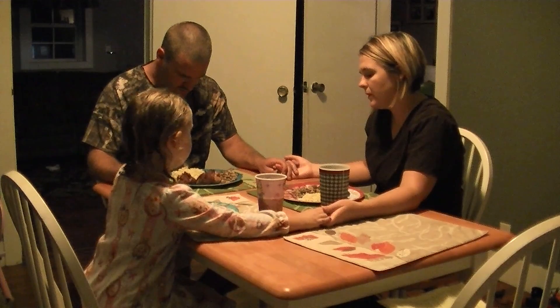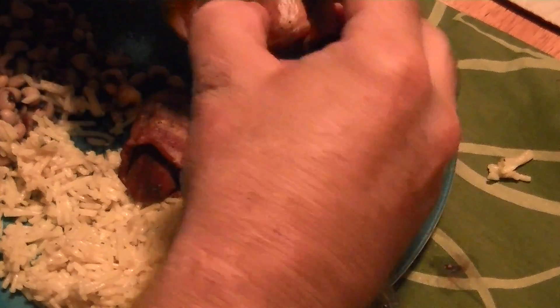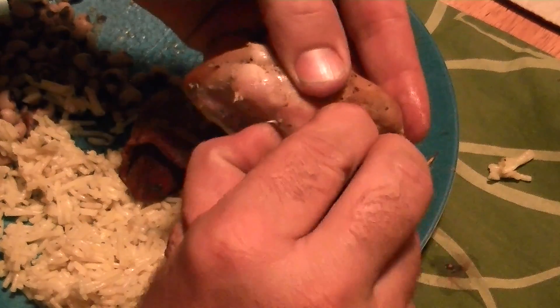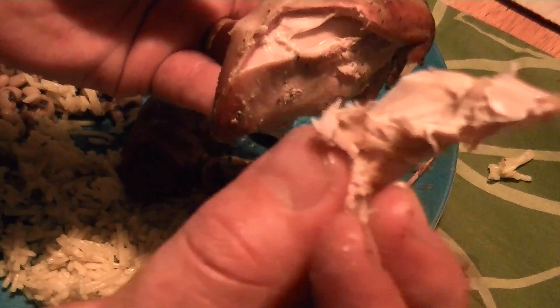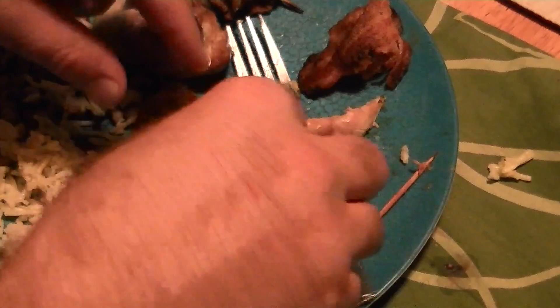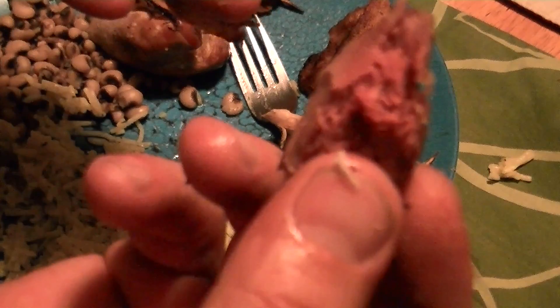God is great, thank you for the food, amen. Real quick, for those who don't know, I'm going to demonstrate the difference between quail and dove. See this is the quail — look how white and pretty the meat is, kind of like a chicken breast. And let's open this dove up right here — see, the dove is a redder meat, similar to a duck as I said earlier.